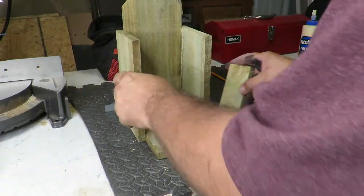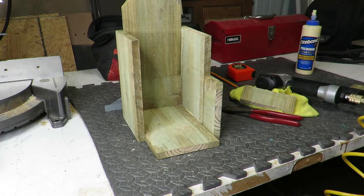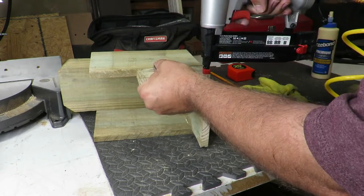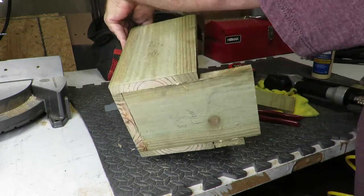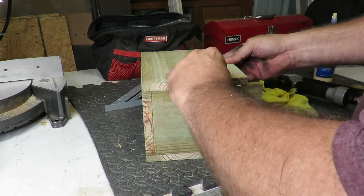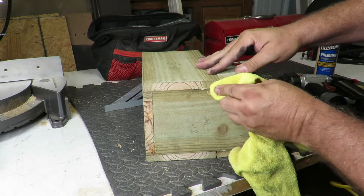Then what I thought I'd do is just add a little bit more to the sides, just keep it simple. This wood is just from an old — well, new fence panel that I had left over. A little bit of glue. Go ahead and put this side on there. These are just the two-inch pieces. Wipe off the excess glue.